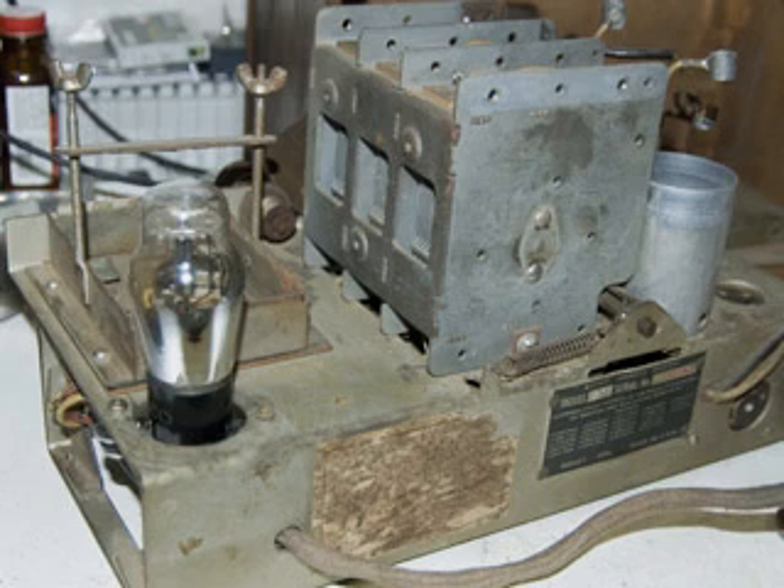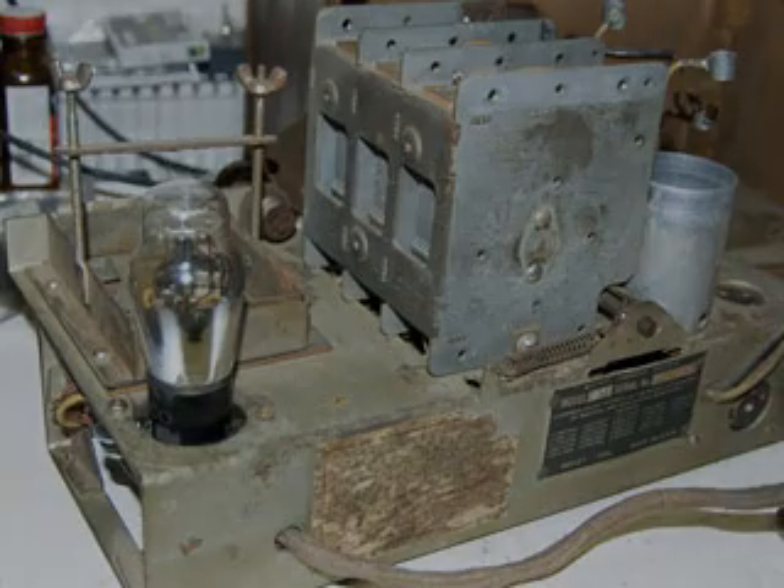The next thing I'm going to tackle is that intermediate audio transformer. Thank you.